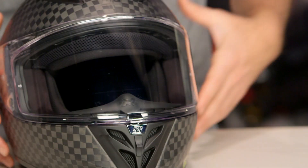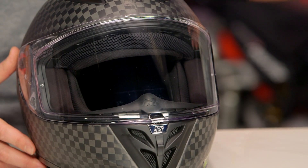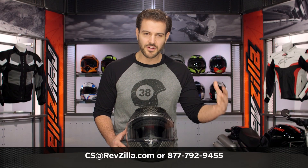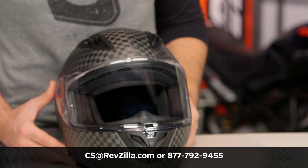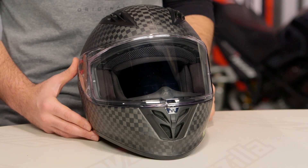There are already a lot of riders out there rocking Speed and Strength, and if you want to hear more about what they have to say, click the info button on your desktop or mobile device to read other rider reviews and check out what other riders are thinking about Speed and Strength helmets. If you have more questions, reach out to one of our gear geeks at 877-792-9455 or email cs@revzilla.com. Thank you for joining us for this look at the Speed and Strength SS4000 helmet. I'm Spurge — enjoy the ride.